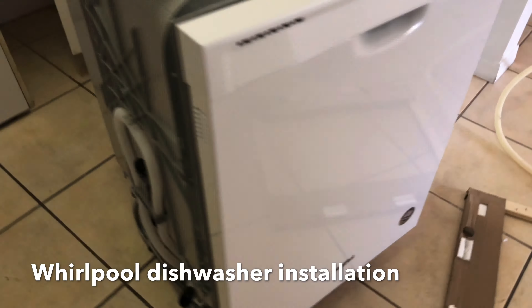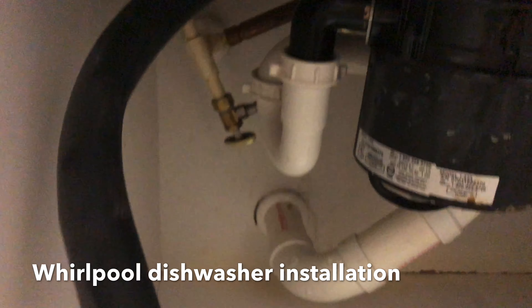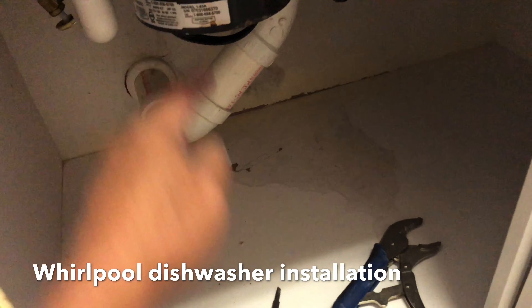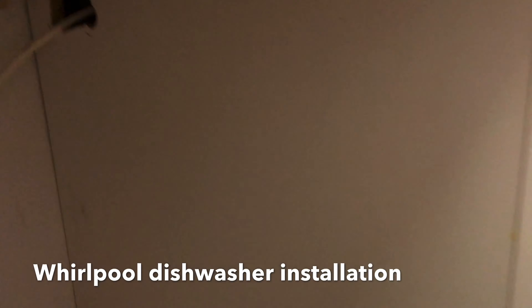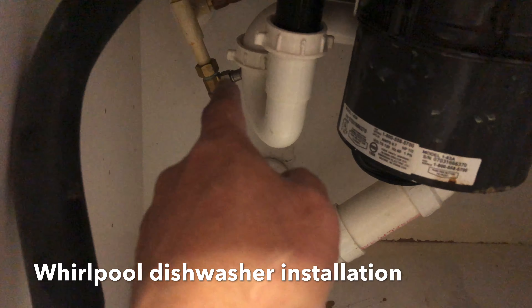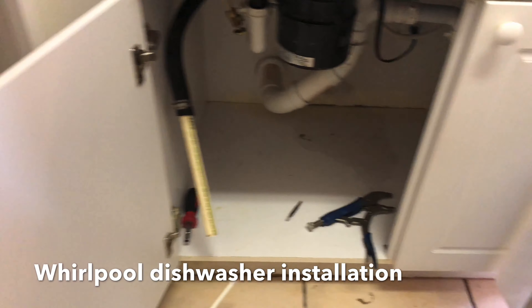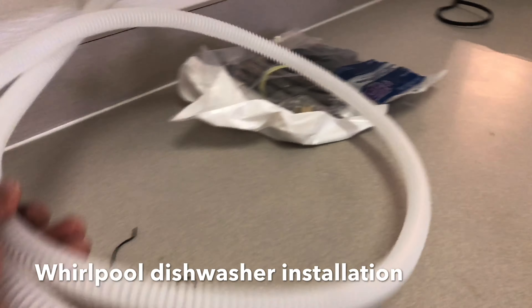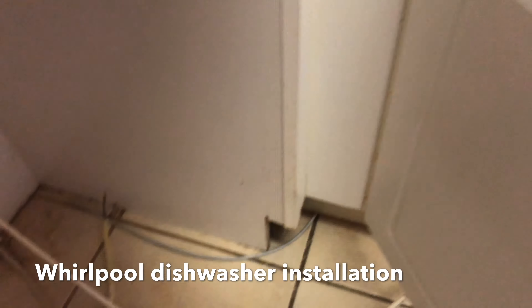The first thing you need to do when you're doing this kind of job is remove the line from the garbage disposal. There's a hose down here — all the wastewater goes down through the disposal. This line over here is your water coming from the main line at the bottom. I'm going to remove that and install the new one.